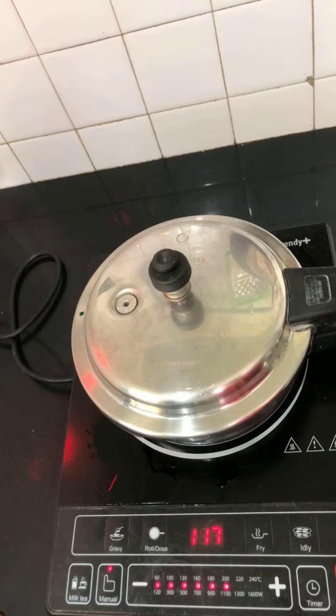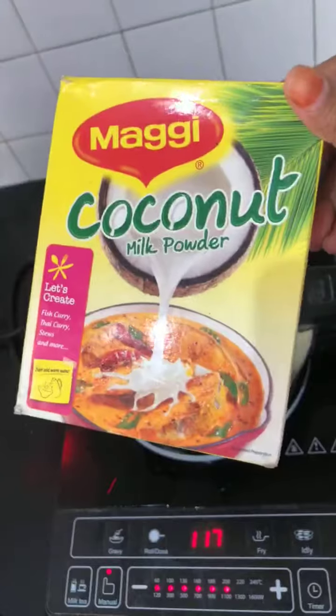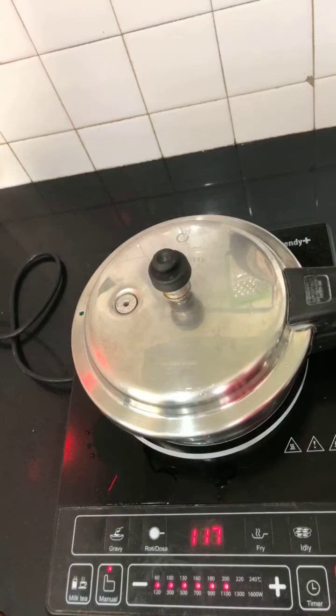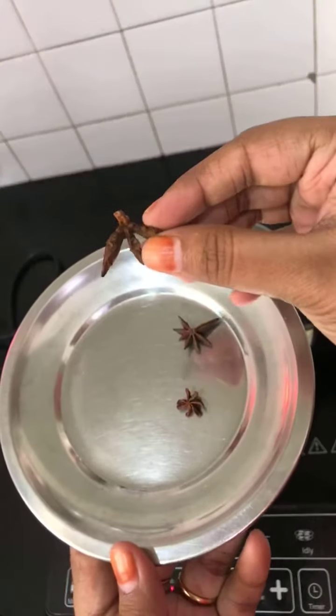Different variations: instead of adding water you can add coconut milk. You can buy coconut milk from shops or use coconut milk powder mixed with warm water according to pack proportions. I've noticed that whenever I use coconut milk I need extra salt - if I use one teaspoon salt for one cup rice with water, I need one and a quarter teaspoon salt when using coconut milk instead, because coconut milk is a little sweeter.